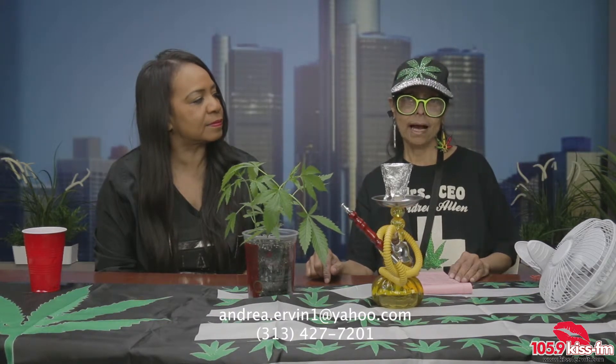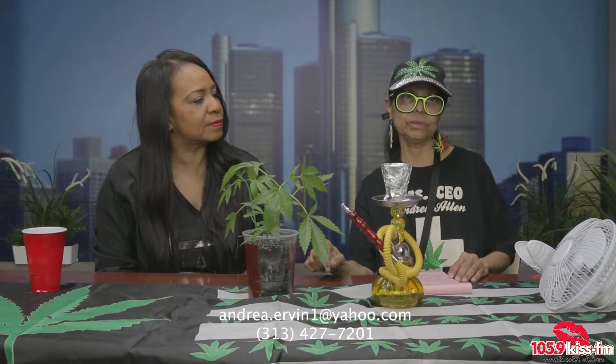If they would like to get in contact with you, how can they find you? You can email me at andrea.ervin1@yahoo.com or call 313-427-7201.